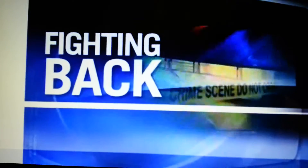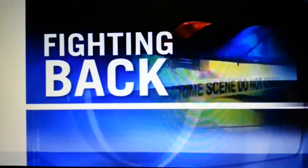A wire hanger like this one is all a thief needs to bust into your garage and get into your house. Online videos show how it's done. We're not going to show you how to break in, but in tonight's Fighting Back report, Consumer Reporter Betty Cross shows you how to protect your home.